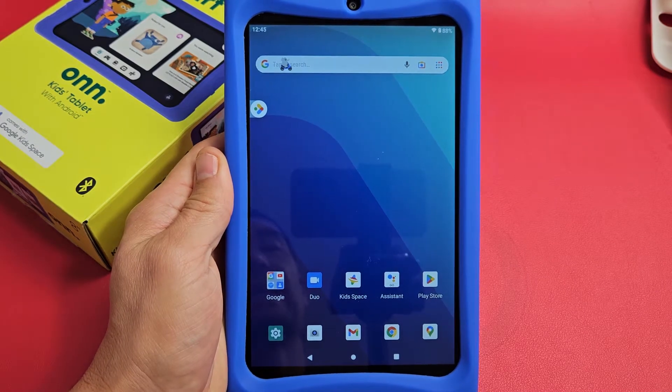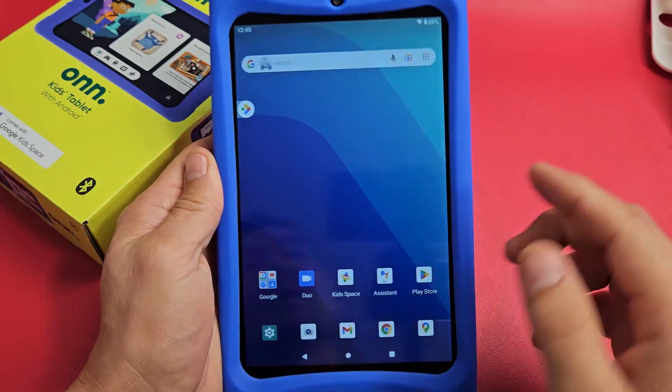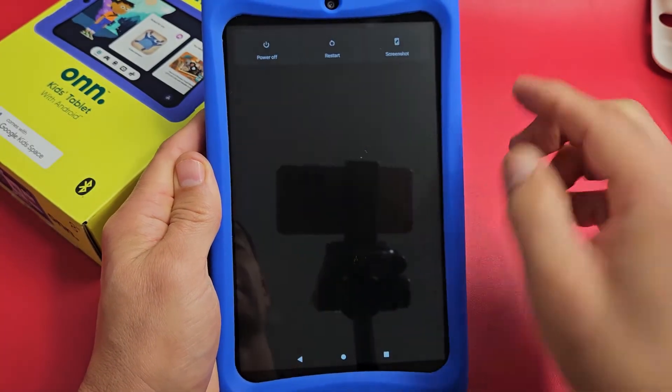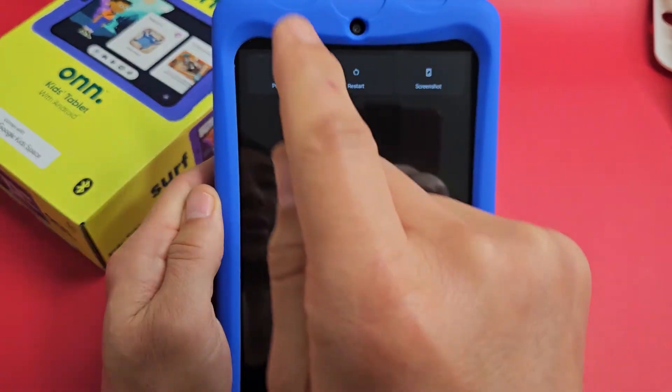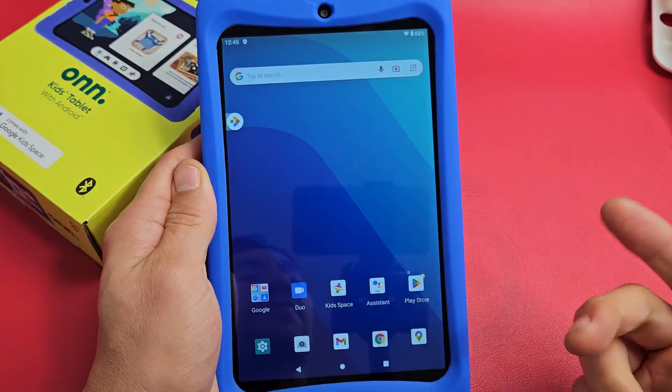So you have a OnSurf kids tablet and you have an issue where the screen is frozen or unresponsive and you're not able to restart. If you press and hold the power button, maybe the screen is not coming up, or you're trying to tap power off or restart and the screen is just not working. What you can do is force a restart.